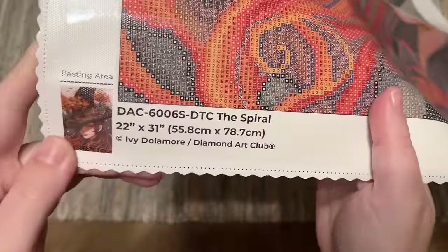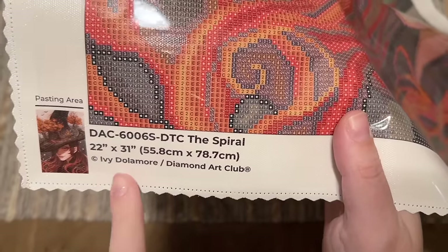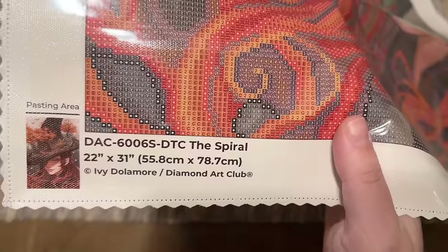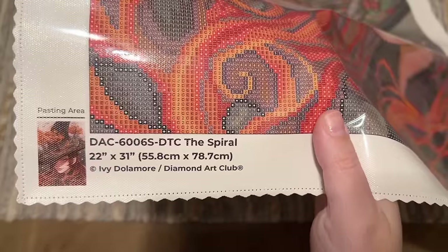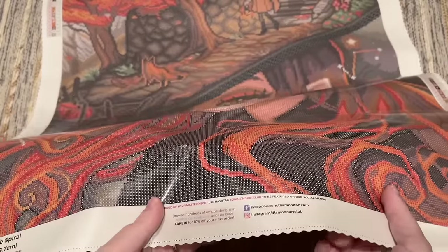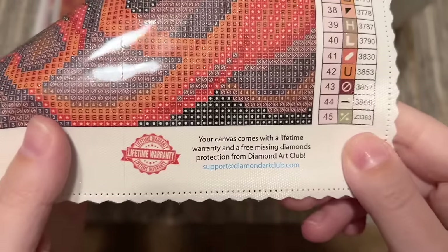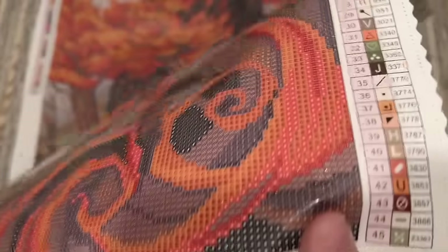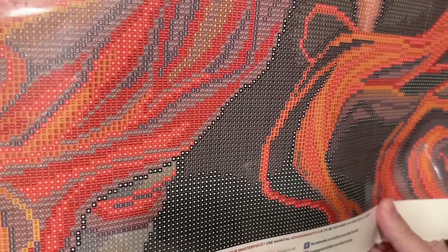At the bottom left there is information about the kit: the thumbnail, the title The Spiral, the size, and then "Copyright Ivy Dolomore." This is really important because it lets us know the piece is legally licensed. All of Diamond Art Club's kits are licensed from the artist, meaning the artist has given permission and is being fairly compensated. Art theft abounds in the crafting world and I am all about supporting companies that do right by artists. The symbols on the drill field are printed really clearly, this is square-shaped diamonds, with light grid lines to help you line them up.